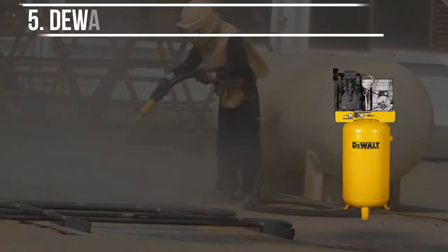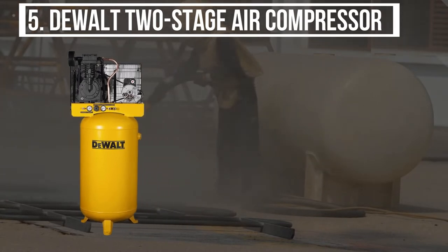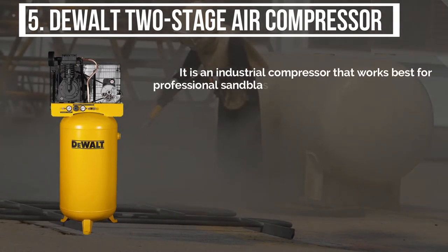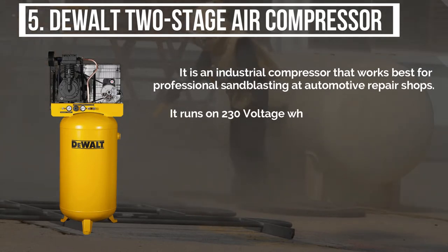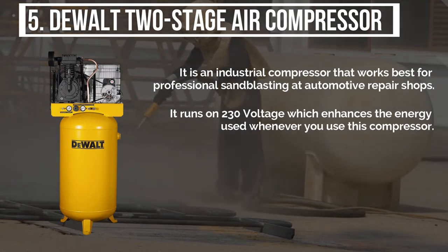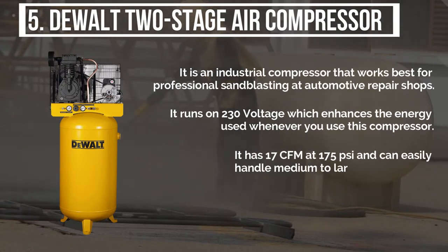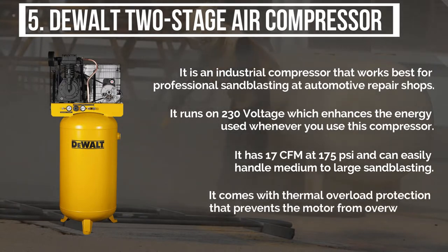Starting from the last on the list, the product is the DeWalt two-stage air compressor. It is an industrial compressor that works best for professional sandblasting at automotive repair shops. It runs on 230 voltage, which enhances the energy used whenever you use this compressor. It has 17 CFM at 175 pounds per square inch, and can easily handle medium to large sandblasting. It comes with thermal overload protection that prevents the motor from overworking.